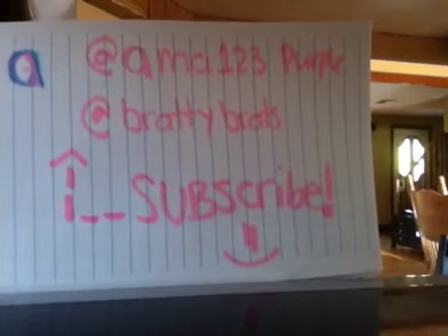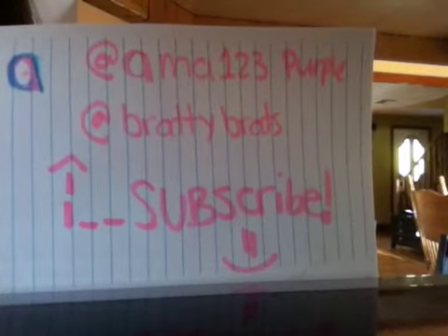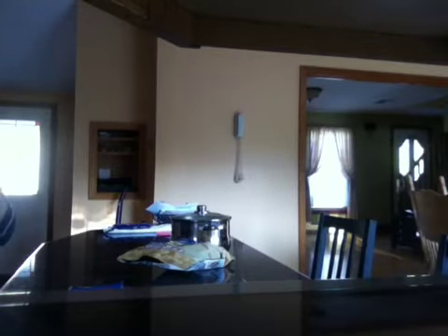So, go follow us or subscribe — AMA123Purple and at BRATTYBRATS, so subscribe. Alright, so that's our first timer and then we're going to put it on. Do I hold it? Yeah, that's cool. That's why you want to stick it right now.